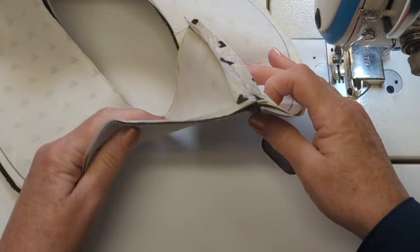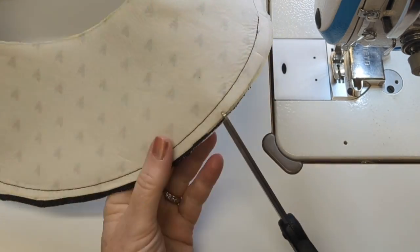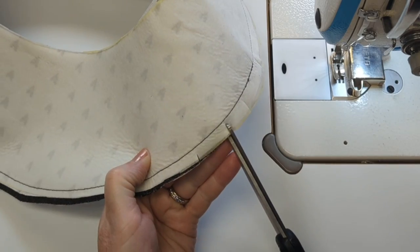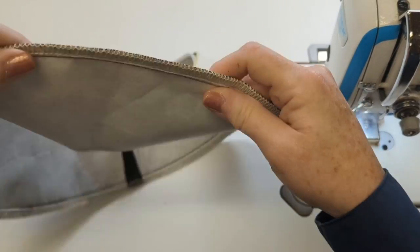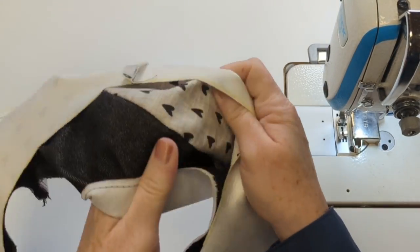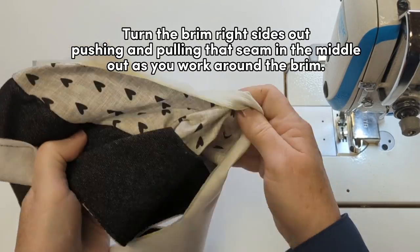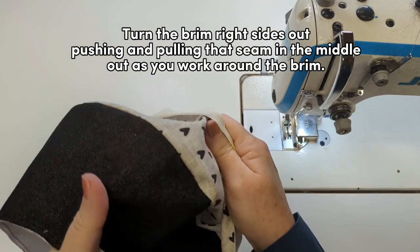You can deal with that curve by either clipping all along that outside edge with your scissors making little snips, or what I do is use my serger — I find it just cleans up all those raw edges and makes a nice smooth compressed seam edge that I can turn right side out.